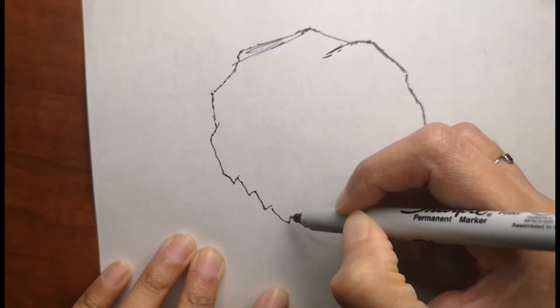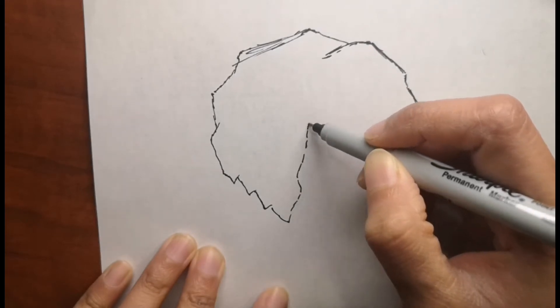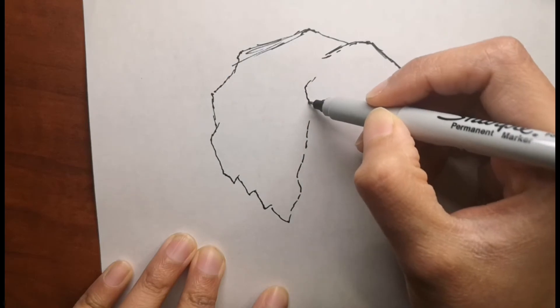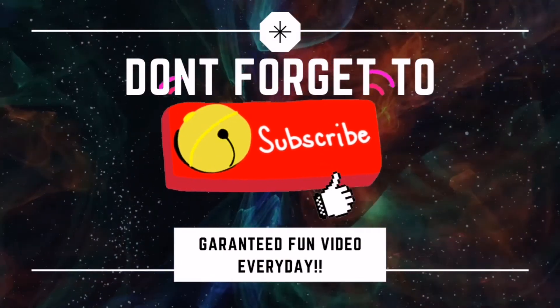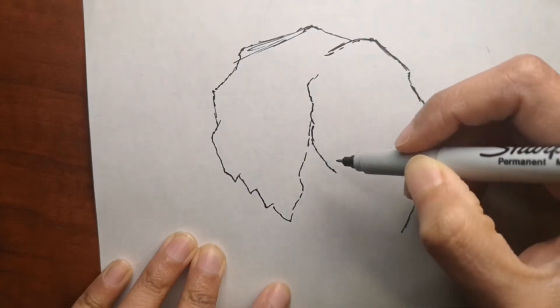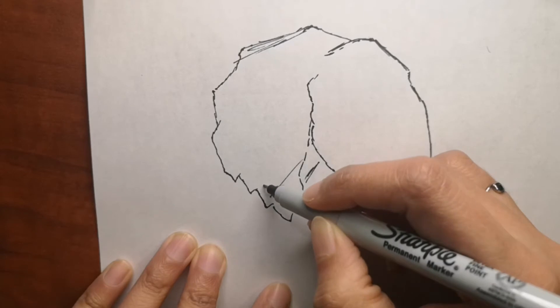I will also give you some fun facts along the way while we draw, so you can learn a little about what you draw while you color this elephant head. If you are new to my channel, don't forget to subscribe and hit that bell icon to get a video every single day.